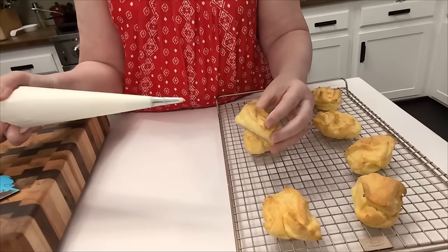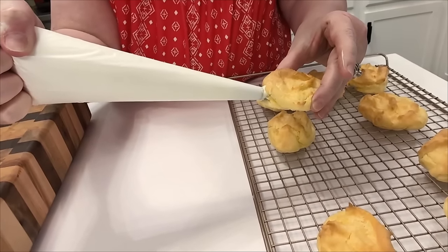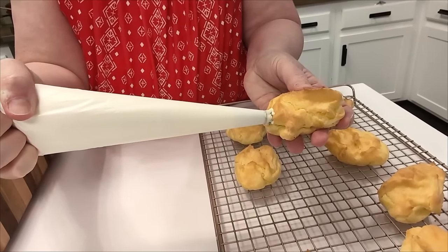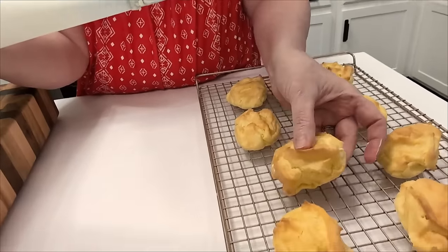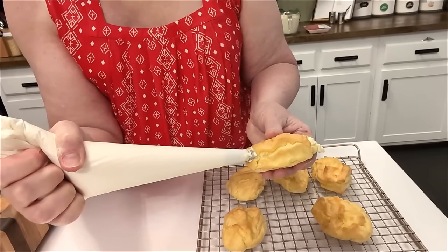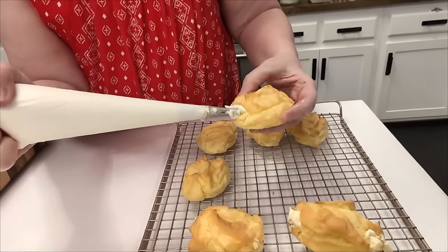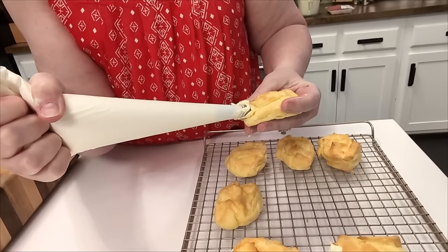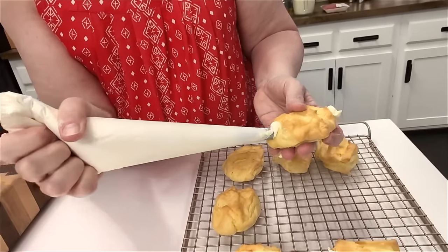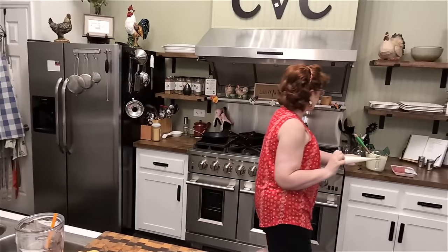You're just going to take your cream puff, put your tip in it as far as you can, and squeeze. Do the other side too so it'll have plenty in there. Just kind of pull it out as it fills so we don't squeeze it out the other side. You'll get the hang of it about the time you're finished. If the puff is big and fat, go back and forth — a little bit on that side and a little bit on this side.